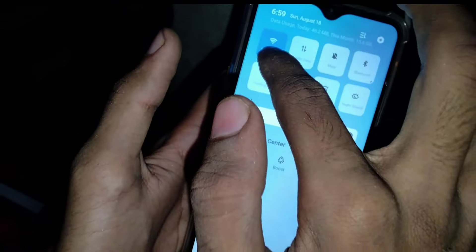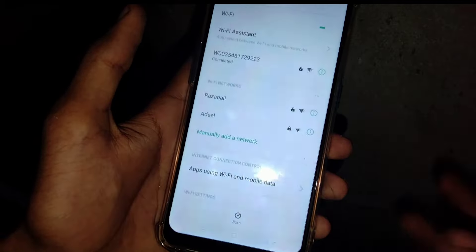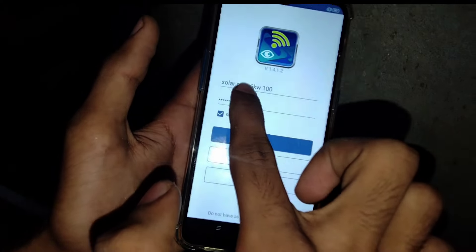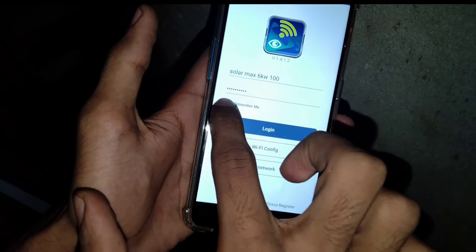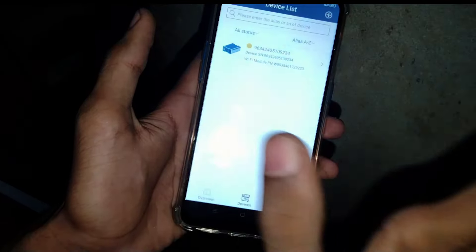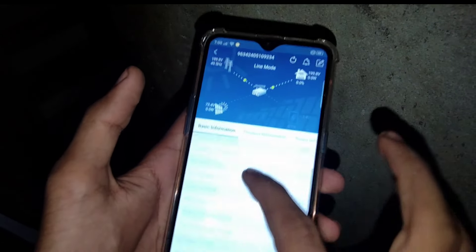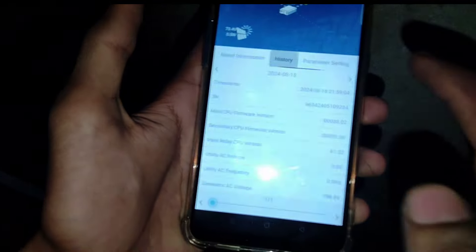Now we have connected the dongle signal. We will go to settings and remove the dongle from our home connection. Now we will save the username and password. Click on login — you will see your inverter. It will show your voltage, grid status, and battery.